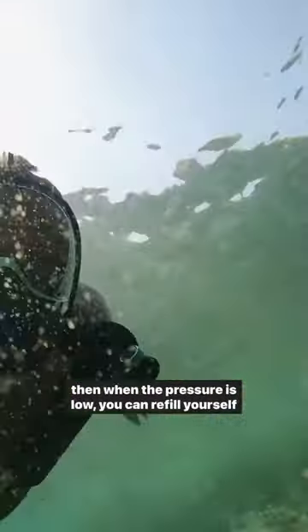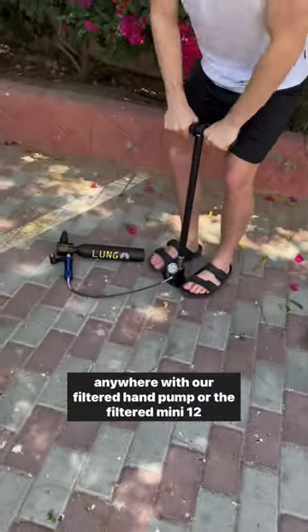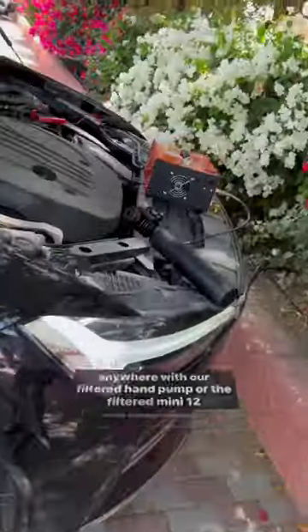Then, when the pressure is low, you can refill yourself anywhere with our filtered hand pump or the filtered mini 12-volt compressor.